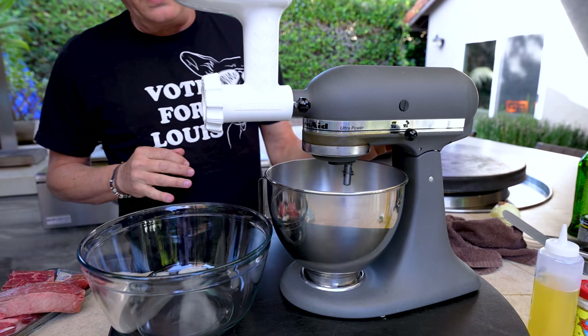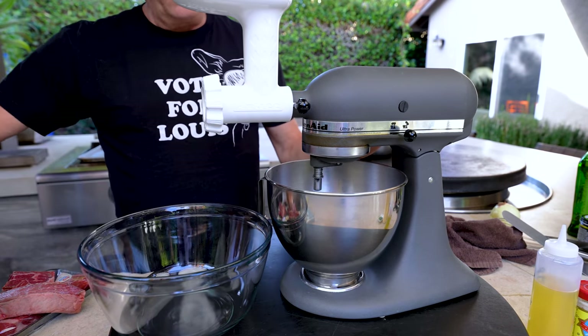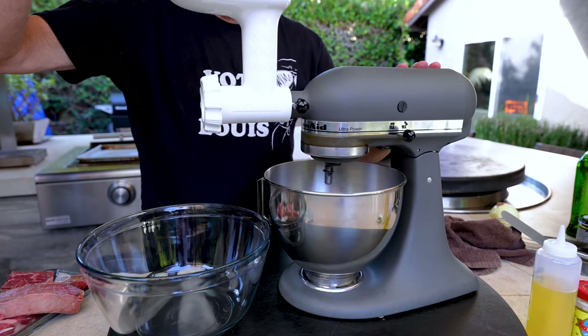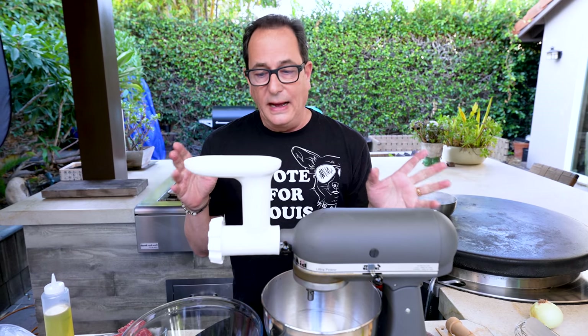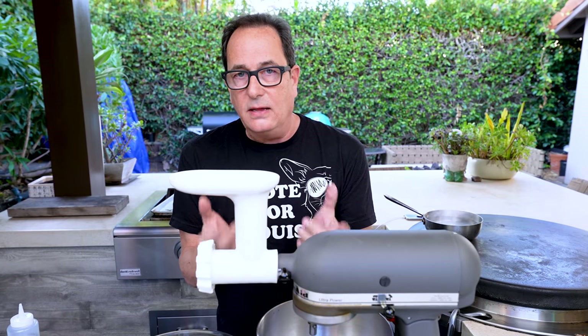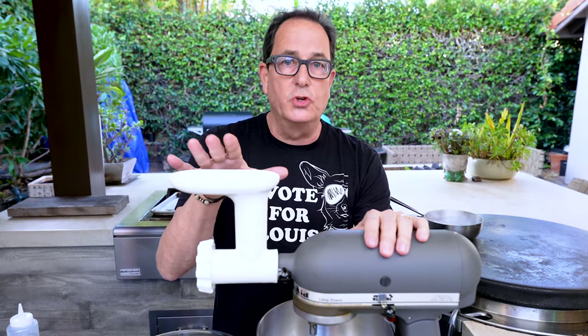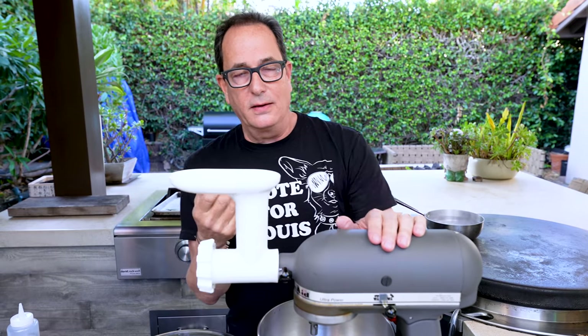I've got three quarters of a pound of ground beef already, so we'll use three quarters of a pound. Clearly we have a problem because this sound is awful. I think it's still going to work to grind the beef, but because we can't take it standing right here, we're not going to subject you to it. So Max will play something lovely while we're grinding.